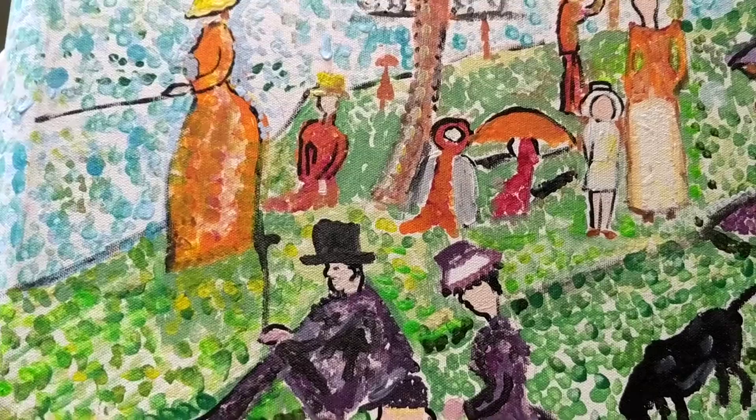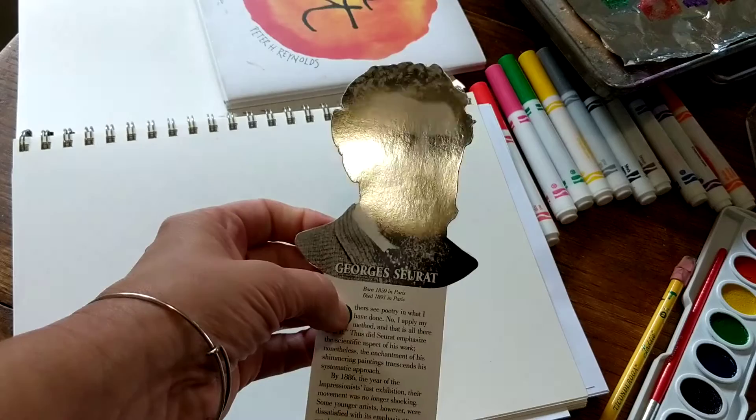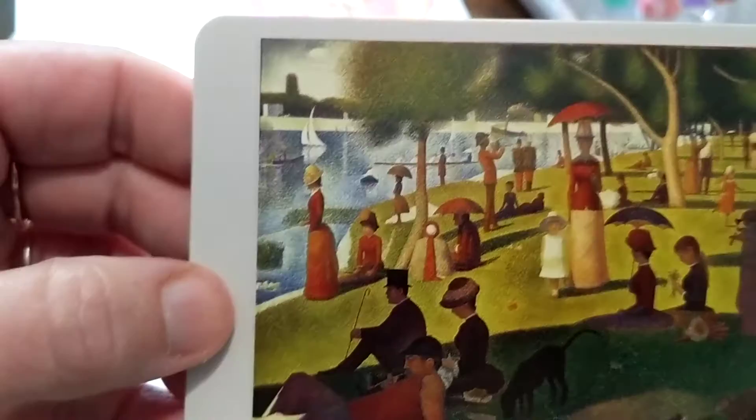We're covering an artist by the name of Georges Seurat, and he was probably the original father of pointillism. Georges Seurat is French, and he's quite famous for a painting that I just showed you. This is a small card of it — Sunday on La Grande Jatte.